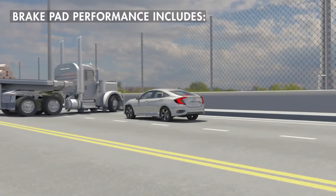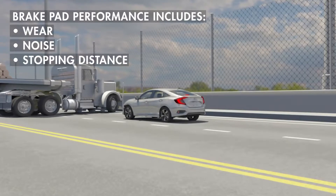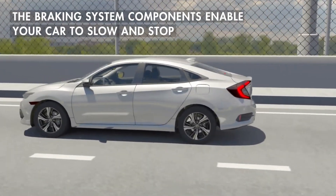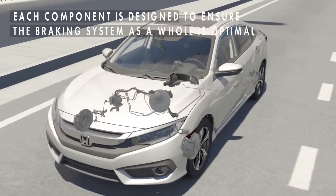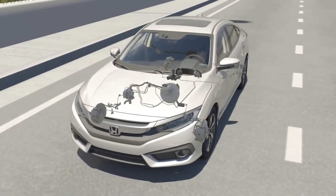Brake performance includes characteristics such as wear, noise, and stopping distance. The braking system consists of several components which work together to enable your car to slow and stop. Brake system designs vary and may include different component types. Each component is designed to ensure the braking system as a whole is optimal.